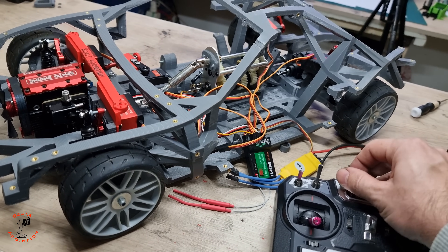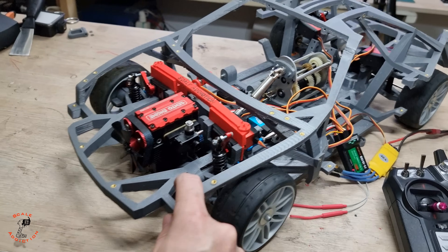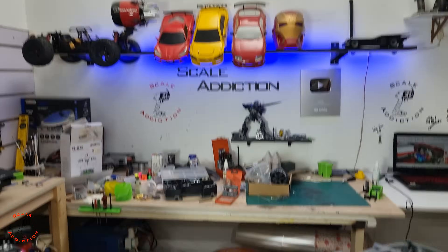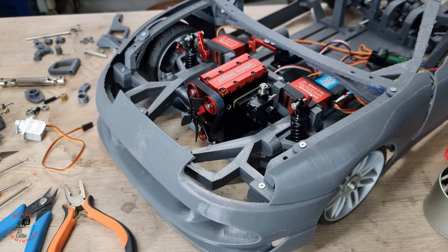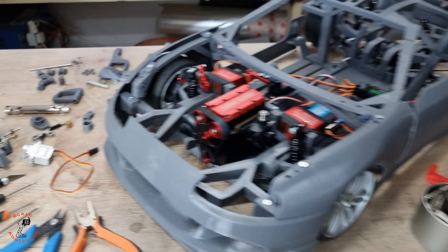We can lift it up for the first time — it will be on the wheels so we can move it. What's going on guys, it's Ali! Welcome to part 8 of my 3D printed 1/8 scale Toyota Supra.